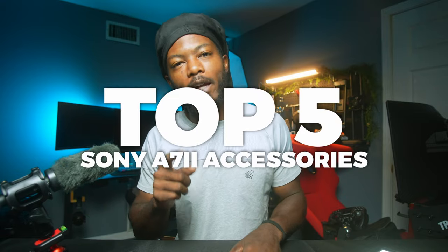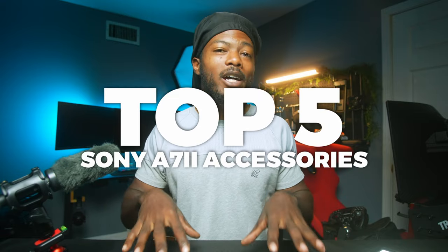What's going on guys, it's your boy Christian and welcome back to another video. In today's video we're going to be talking about the top five Sony a7II accessories that you guys should consider buying if you're new to the a7II, or if you've had it for a while and are thinking about some stuff to make your experience a little bit better. Let's hop into those five things you should consider buying as a beginner or a professional.